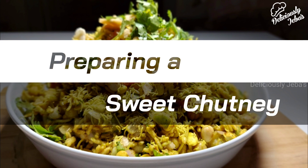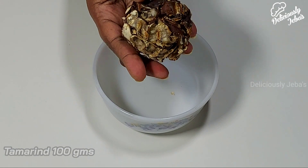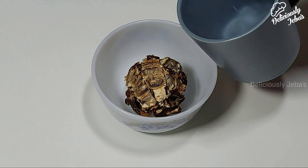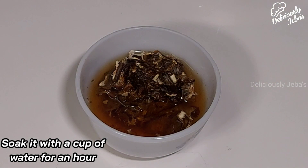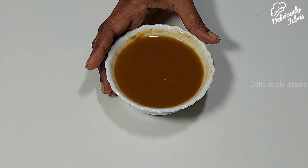Next, to make the meaty chutney, take 100 grams of tamarind and soak it with a cup of water for an hour. Add salt as per your preference and extract its pulp.